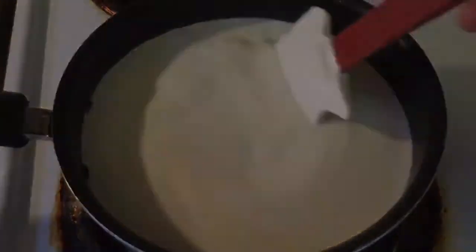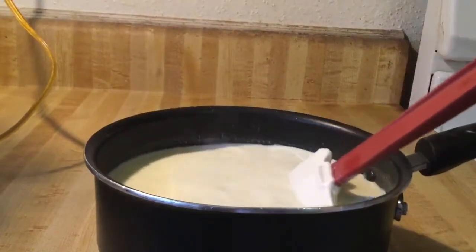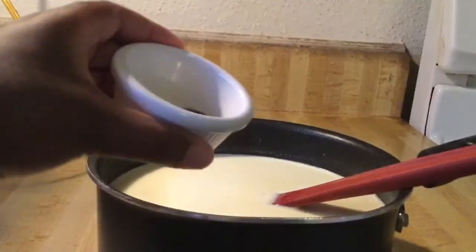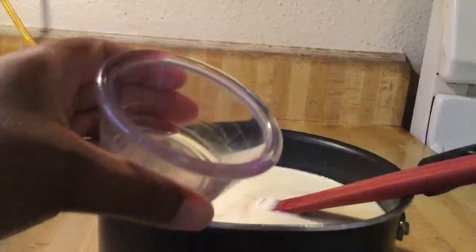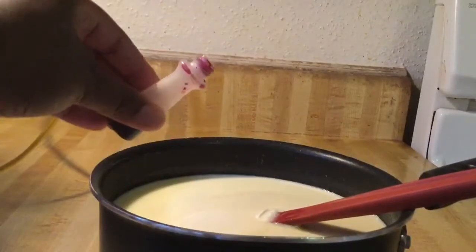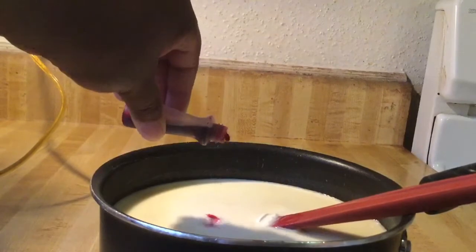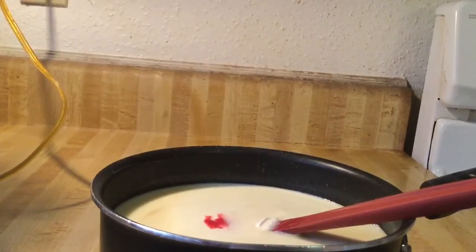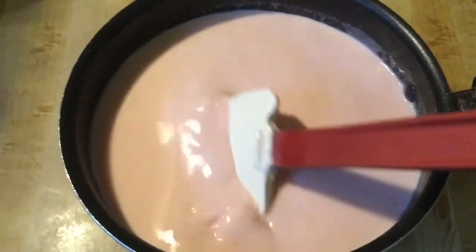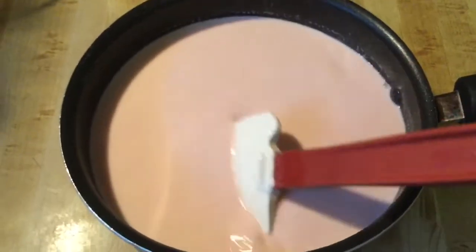Our white hot chocolate is nice and hot, so I removed it off the stove. For the final ingredients we're going to add in one teaspoon of vanilla extract, a half a teaspoon of peppermint extract, and optionally just a few drops of red food coloring to give it a light red color so it looks like a peppermint. We're going to stir all this together — I can smell the peppermint extract, it smells great!